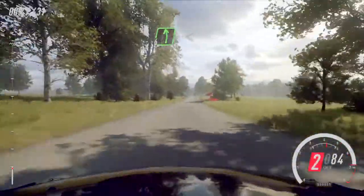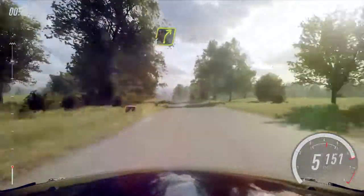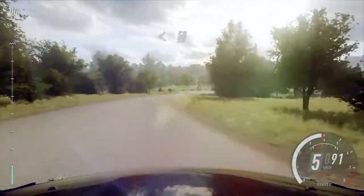60, 6 left long, opens of a crest, 80, slow 4 right long, tightens, into turn happy left, don't cut, opens 50.